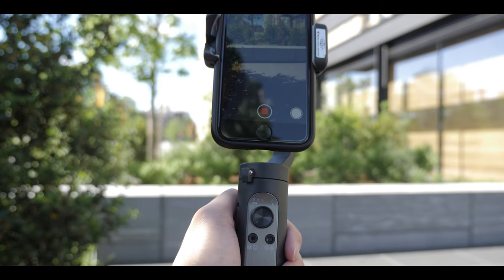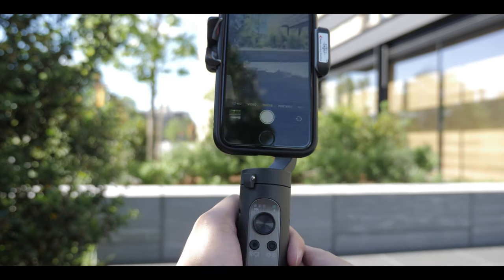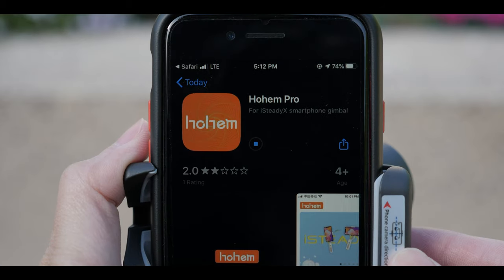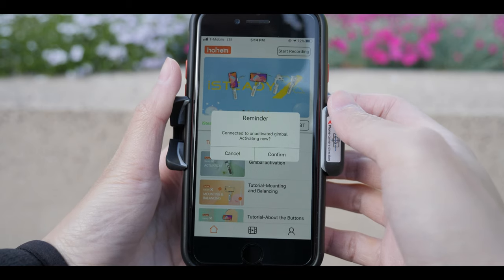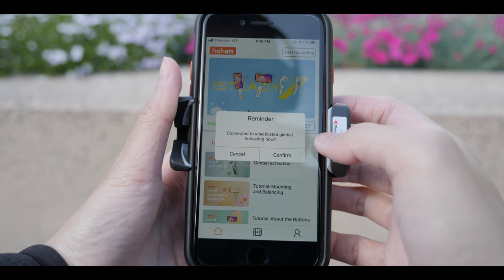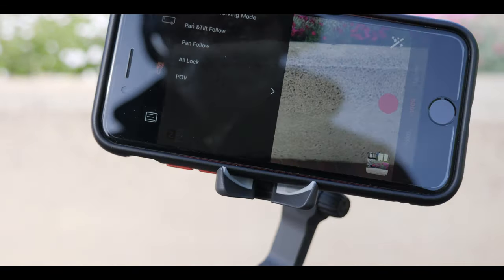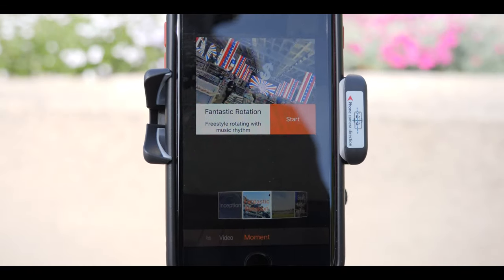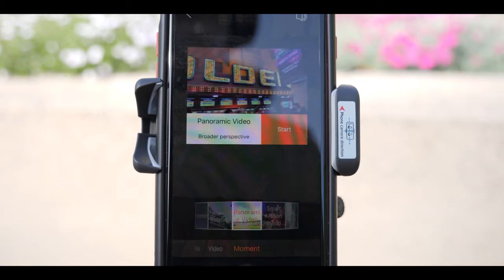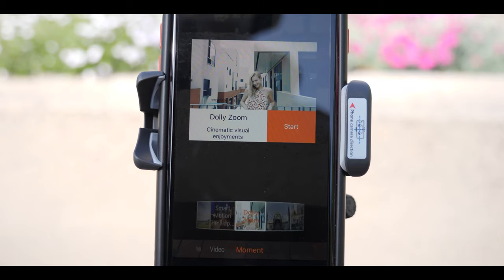On the front of the gimbal, there is a shutter button you can use to take pictures with the stock camera app on your phone. When you first get the iSteady X, you do have to download the app to register. It's a bit inconvenient, but the app is simple and not too complicated. There is a section where you can do cool preset shots — I don't think I'd use it a lot, maybe for an Instagram story to spice things up, but for normal use I would most likely use the stock camera app.